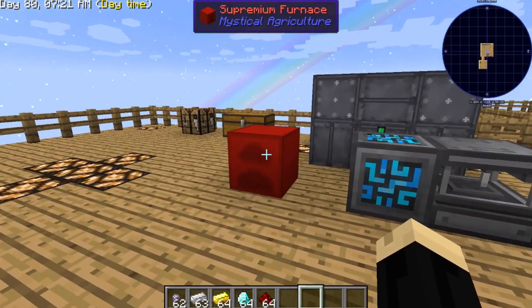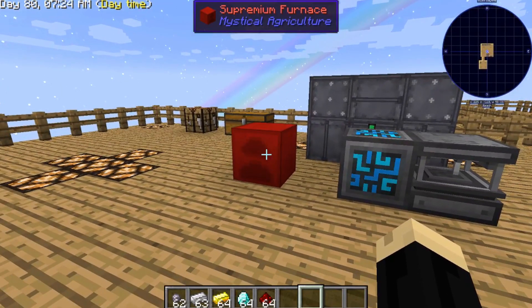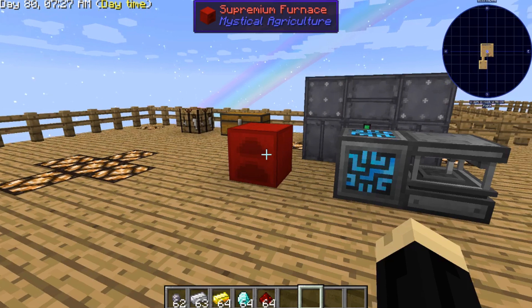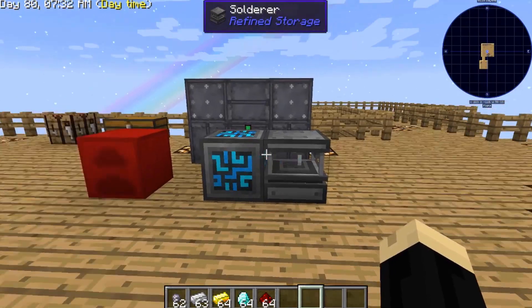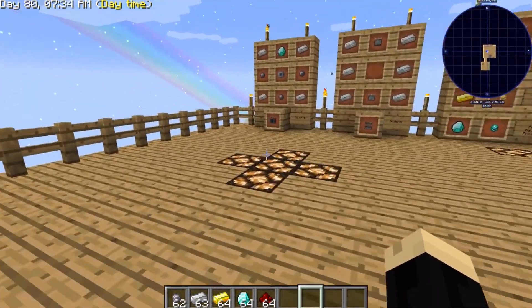I've already got a furnace down — you can use just a basic furnace, but I've got a Supreme one down just to speed it up a little bit. You're also going to need a controller, which is the very first part of the Refined Storage mod, so we're going to step over to that first.